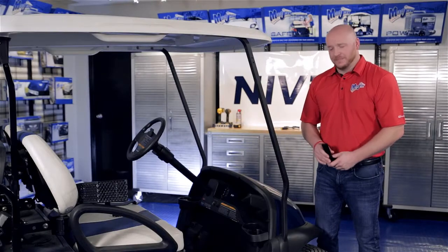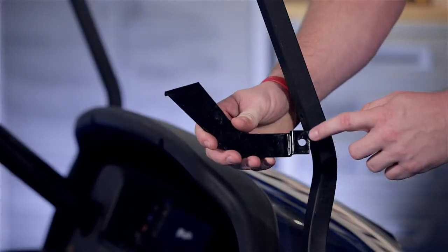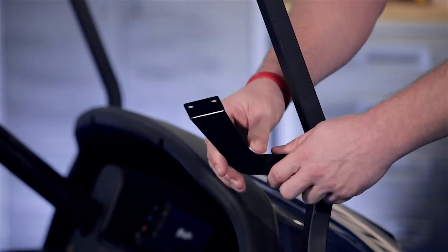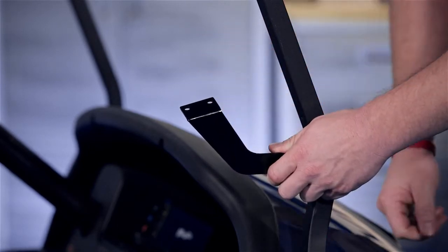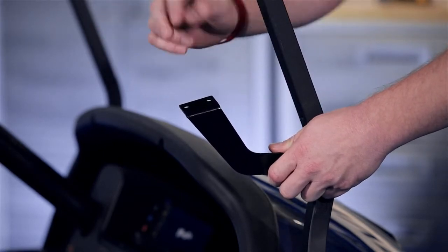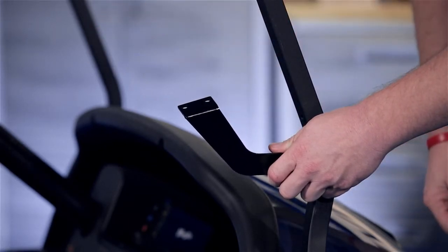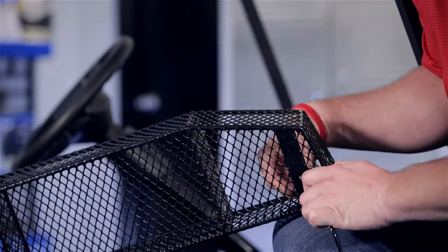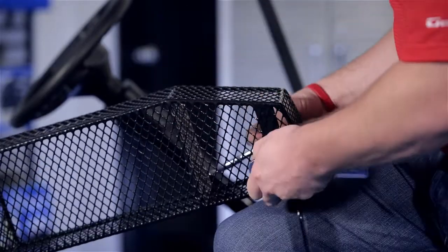First, about the brackets: the single mounting hole goes to the outside of the strut. The bent tab on the top with the two holes goes to the inside of the cart, and this is where our basket will attach. Using the supplied six millimeter hardware, we're going to attach the basket to the bracket holes on both sides.